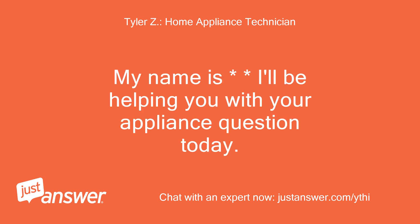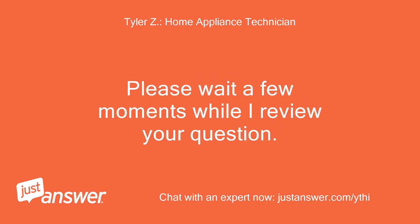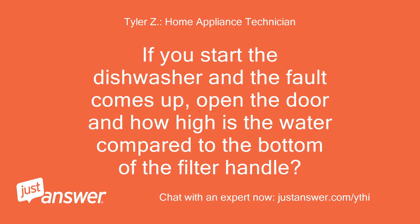I'll be helping you with your appliance question today. If you start the dishwasher and the fault comes up, open the door — how high is the water compared to the bottom of the filter handle?